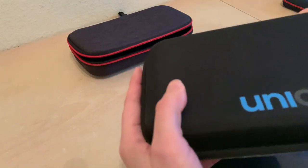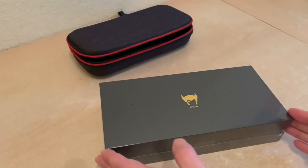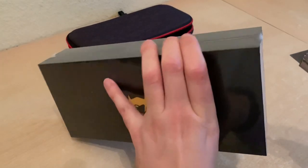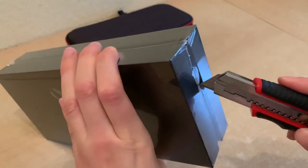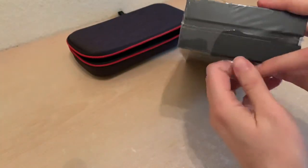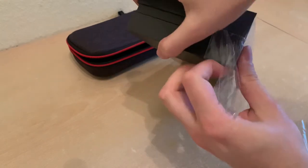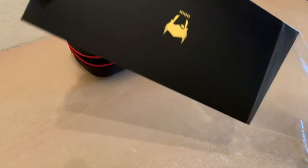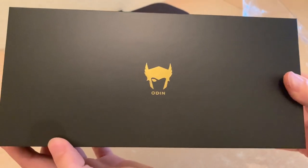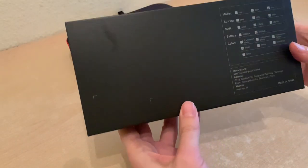Maybe we should get on to the main event. What you've actually probably come here to see is the actual AYN Odin. Let's not destroy the Odin in the process. Oh, that logo looks so nice on there — shiny. Odin! And my neighbors are using a drill so you'll get to hear that in the background as well.